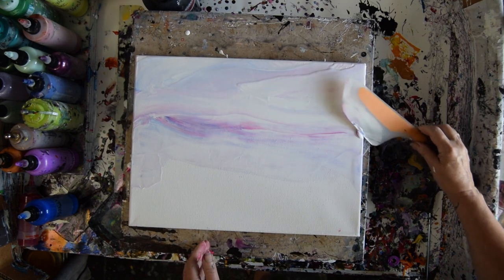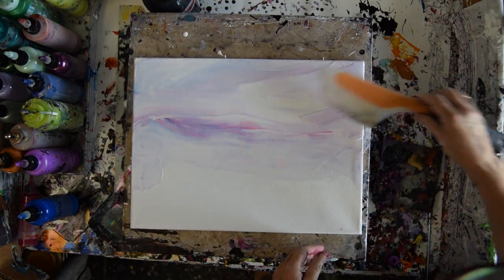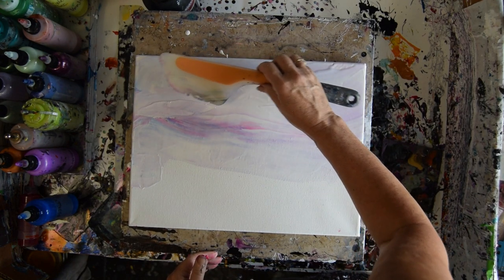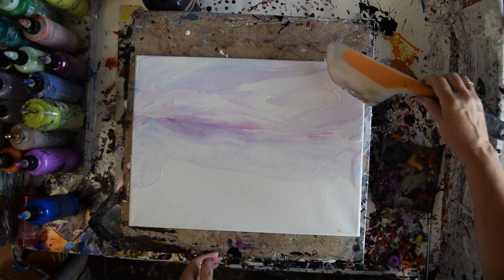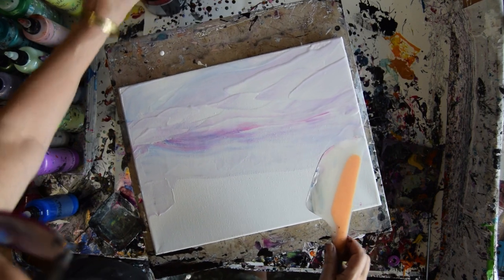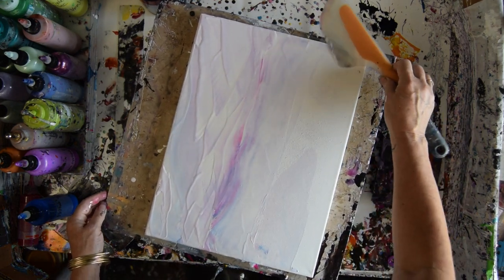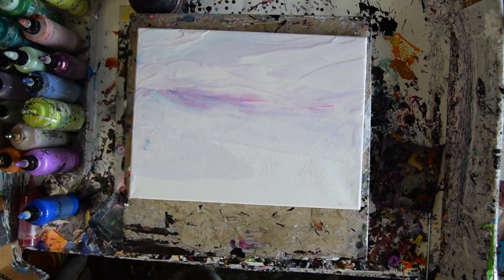It doesn't really want to mix in at all — there we go, I got some mixing. It's pretty subtle, but it's okay. I like to put clouds in using my spatula. So we'll pretend those are clouds for now. I'll wipe off any residual paint I have on the bottom half, and when that timer goes off I'll probably reset it and come back again. I don't think that sky is going anywhere, but this spatula is going in the bucket.